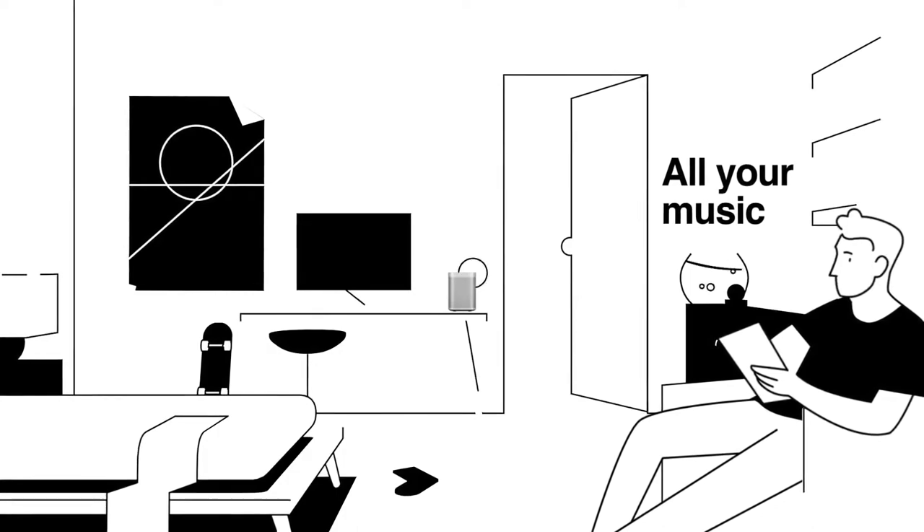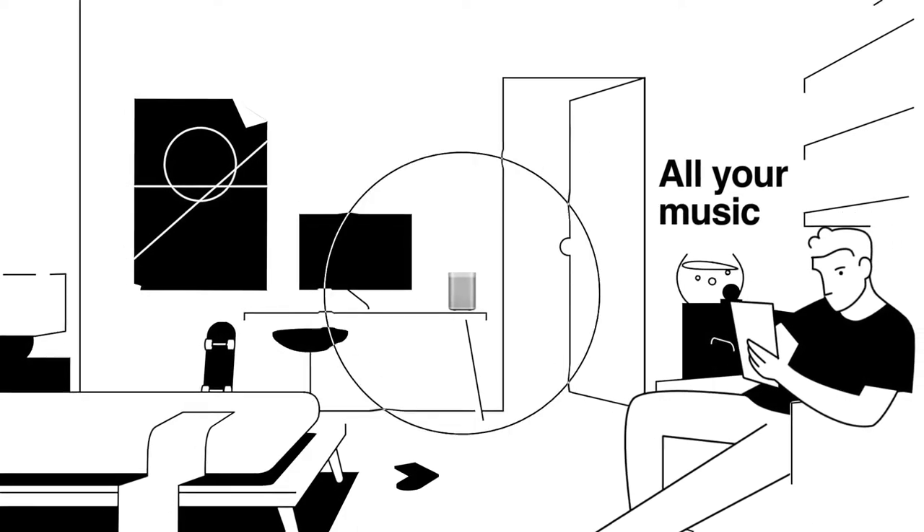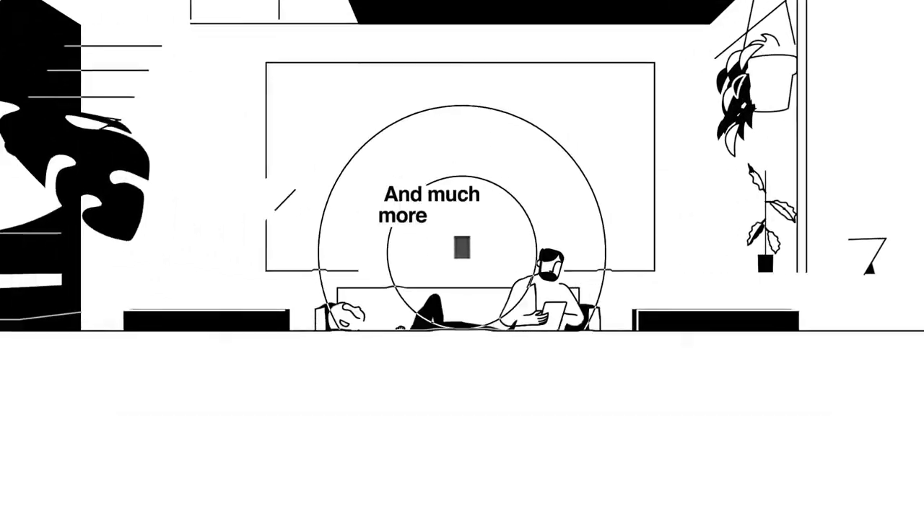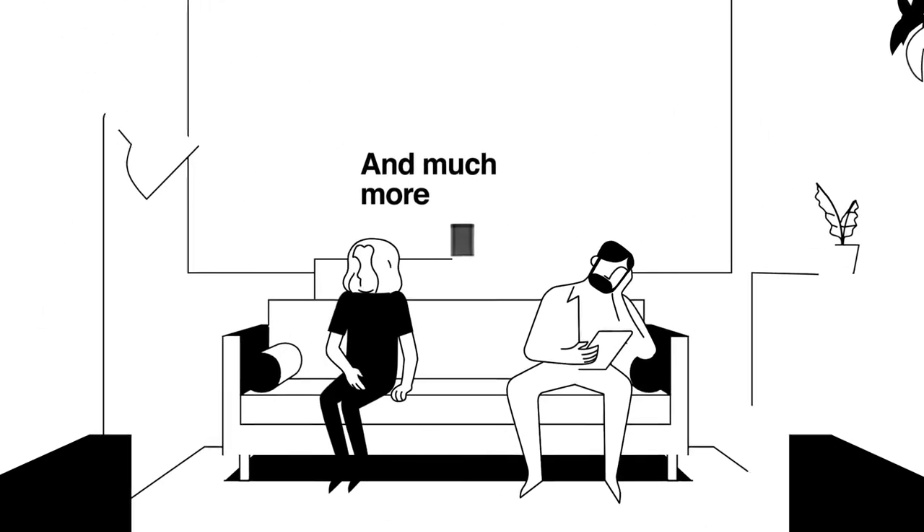Alexa, play Chill Tracks. Playing Chill Tracks from TuneIn. You can also get up-to-date news, turn on lights, and enjoy all those other helpful things Amazon Alexa does.